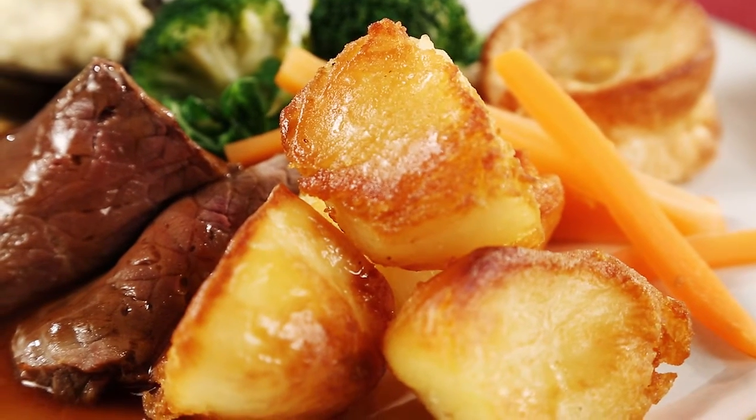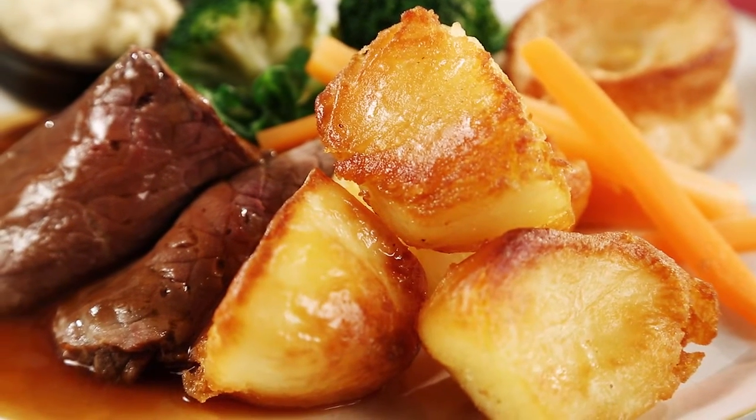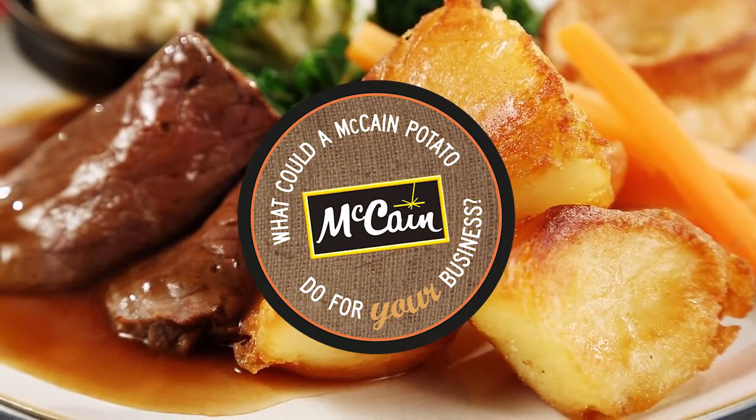The new McCain's Signatures Roasts. Sundaes sorted. What could a McCain potato do for your business?